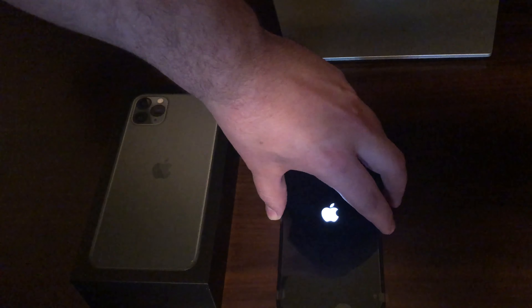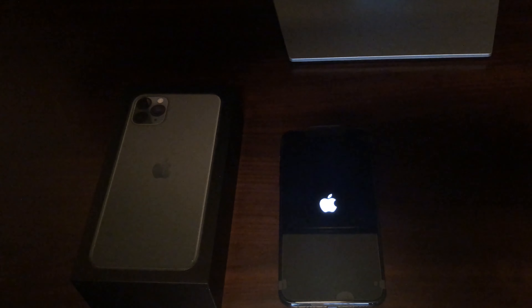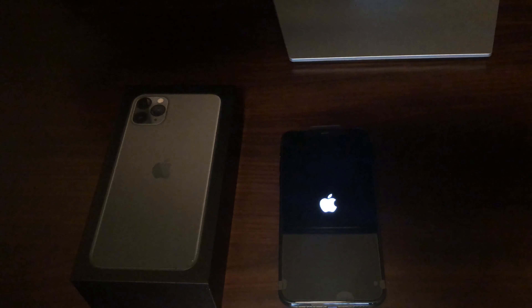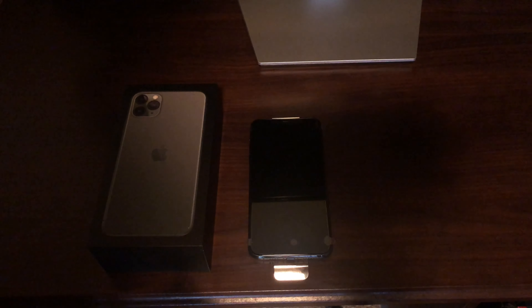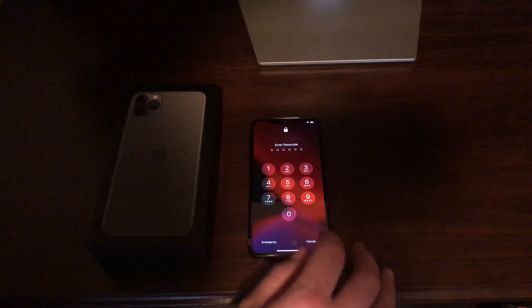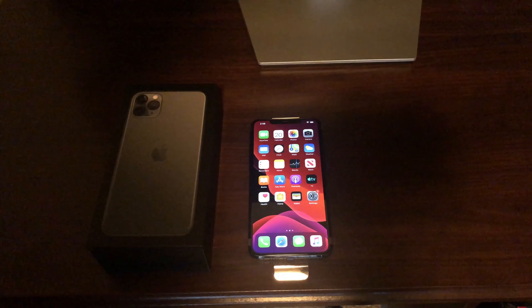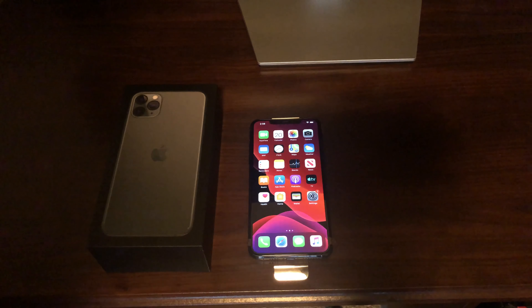So it's the regular Apple logo, and we're going to have the usual setup. I will be back in a minute. All right, so we got everything set up — we have the iPhone 11 Pro Max.